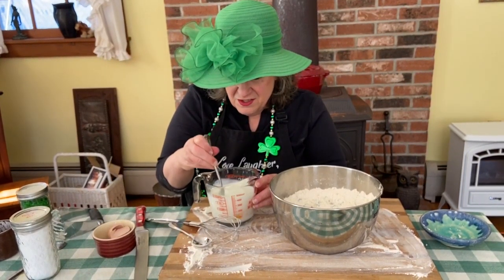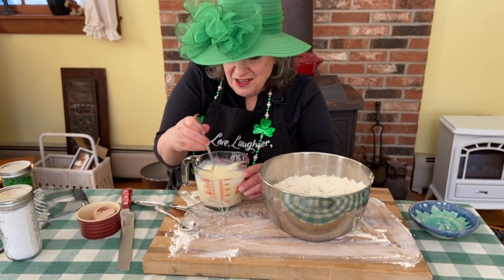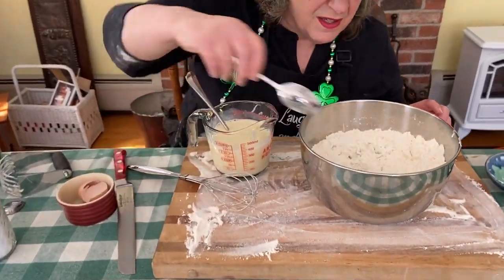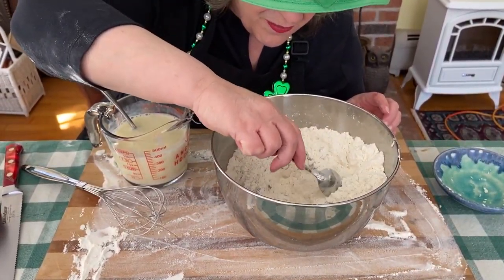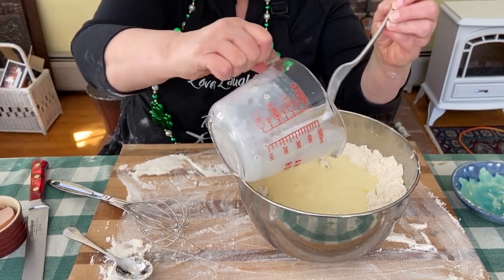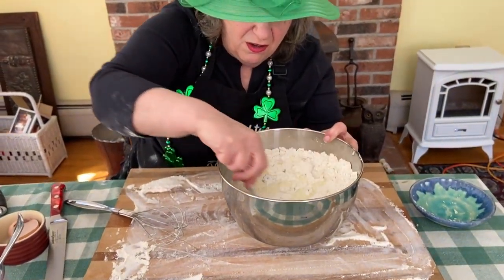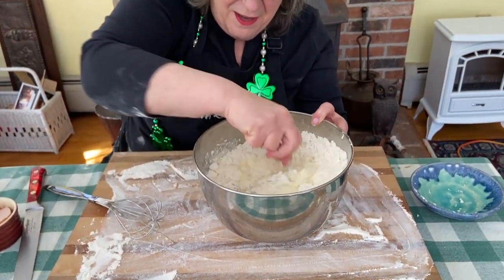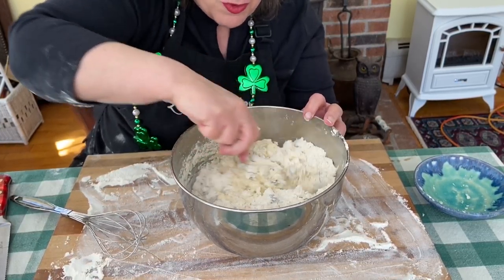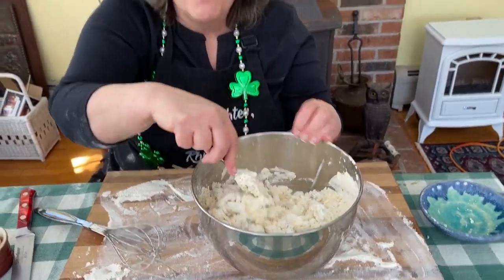We're going to mix that up with a little fork. The egg is a good clue — if you see a lot of egg yolk, you know that you need to mix more. I think we've mixed enough. Now we make a little well in the middle of our flour mixture and pour the wet ingredients in. We just want to make sure that most of the flour gets liquid on it and vice versa.